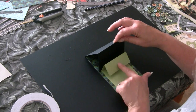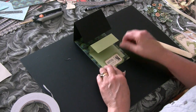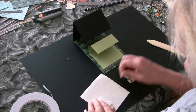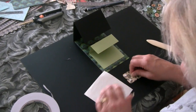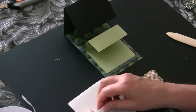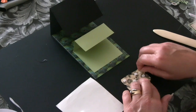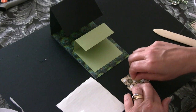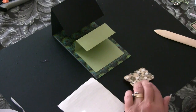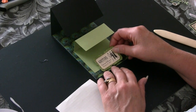We just need to finish decorating the card. We need a stopper to hold that one down, so we'll pop that on with quite thick foam pads to give it a little bit of height. We'll place that about there.